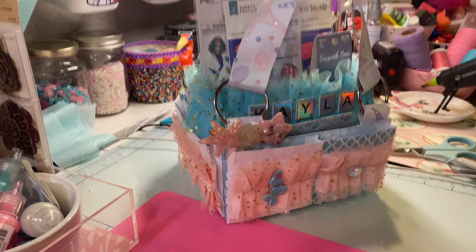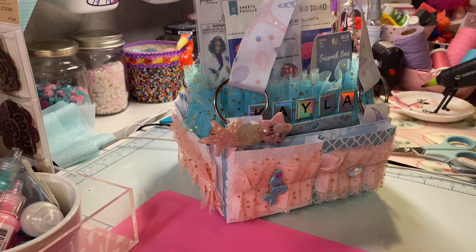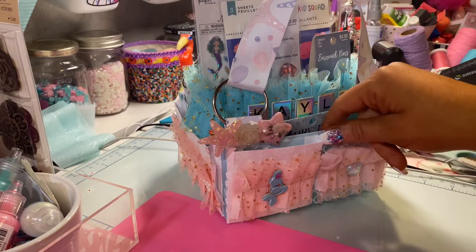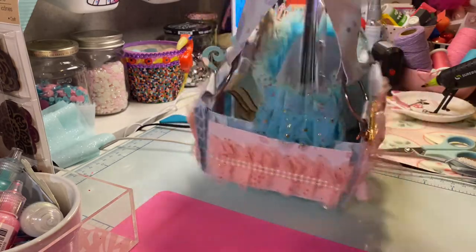I want to be able to send this off soon, so I'm going to show you what I made for Kayla. I've been wanting to make her this for a while, I've just been really busy, but I have been collecting things for her, so that's a plus.